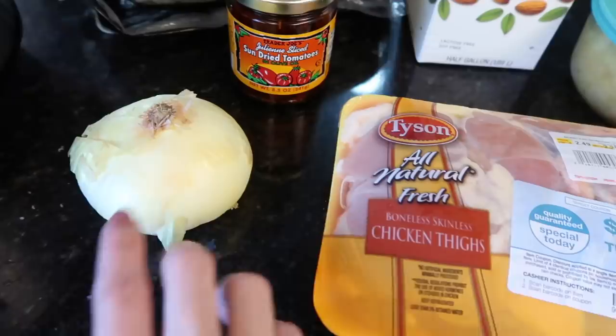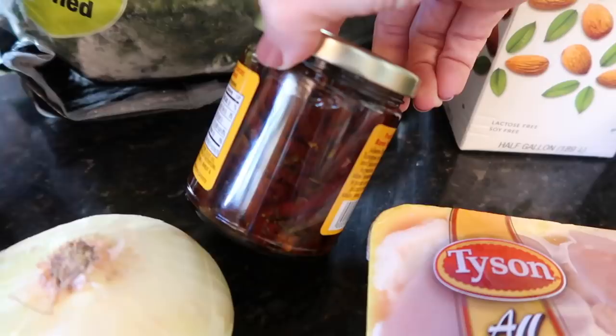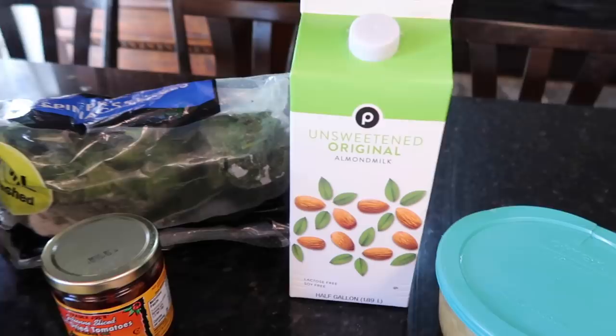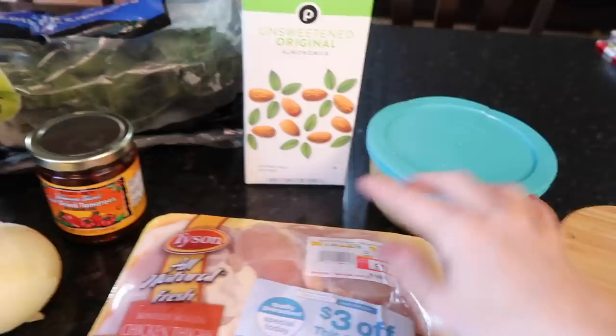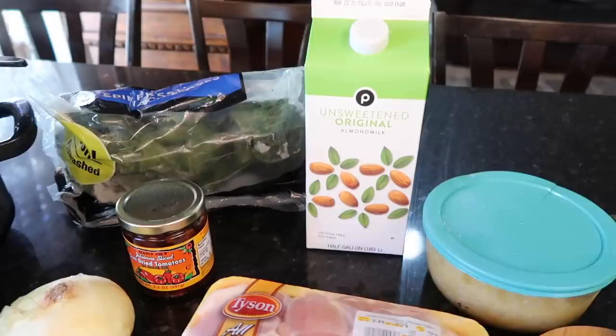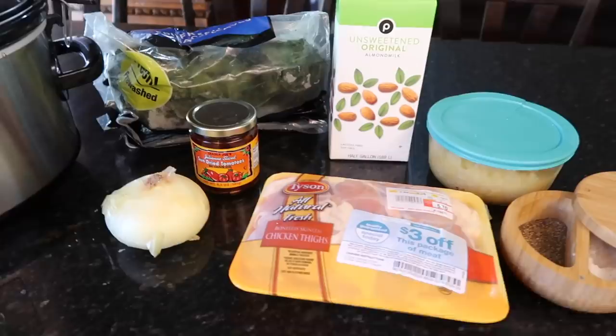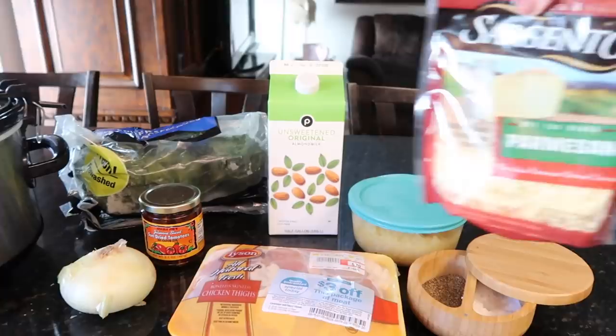You also need one onion, sun-dried tomatoes with the juice they come in, and some spinach — or kale, or omit the greens if you prefer. One recipe calls for just garlic, salt, pepper, and Italian spices. Another recipe adds heavy cream — I don't have that so I'm using unsweetened original almond milk. It also calls for Parmesan cheese, which I'll add at the end.